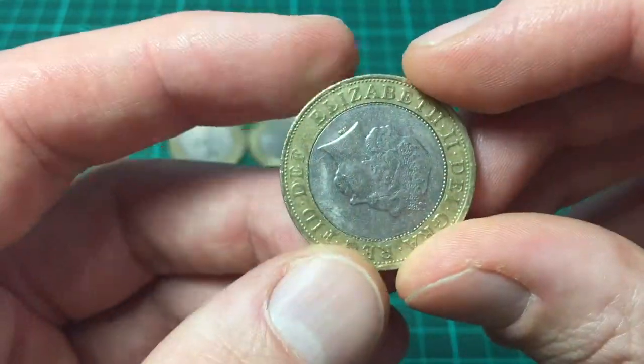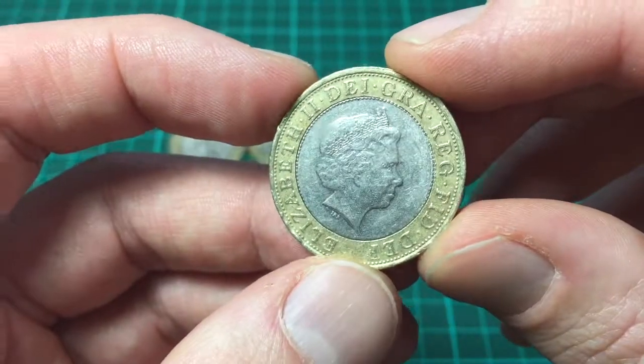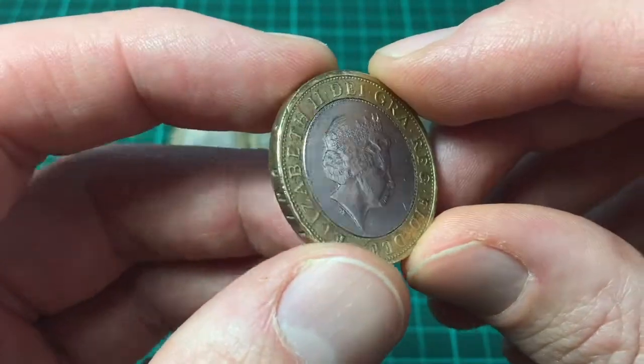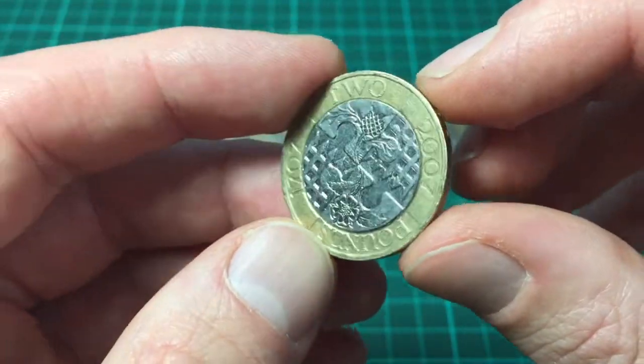It's a nice coin. I've only ever had one of these. I don't think it's very valuable, so I'm not going to keep it — I'll send this one back out into the wild. I just kind of held on to it. I do like this one.